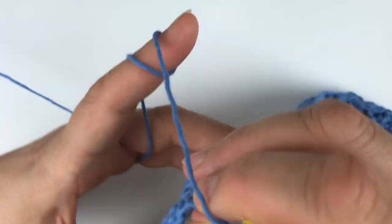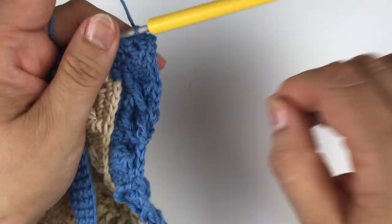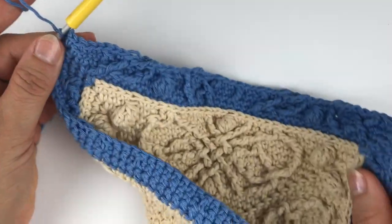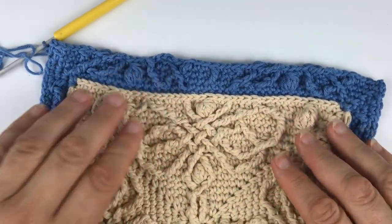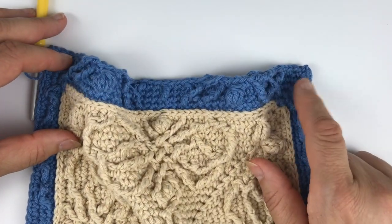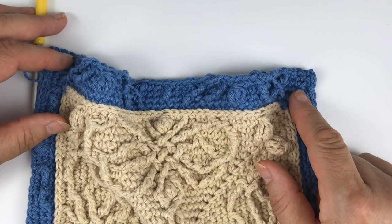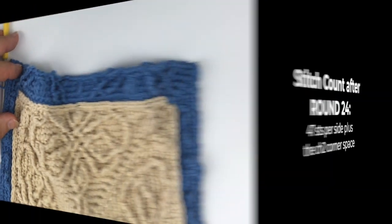So we've done the design twice now basically, so to repeat that on the other sides maybe just rewind and do that again. Once you've closed the round with your slip stitch I'm going to meet you for round 25.